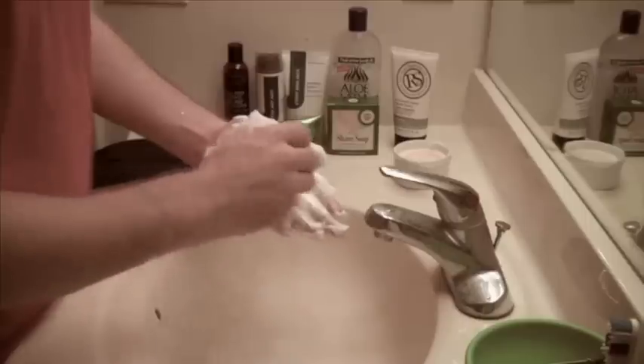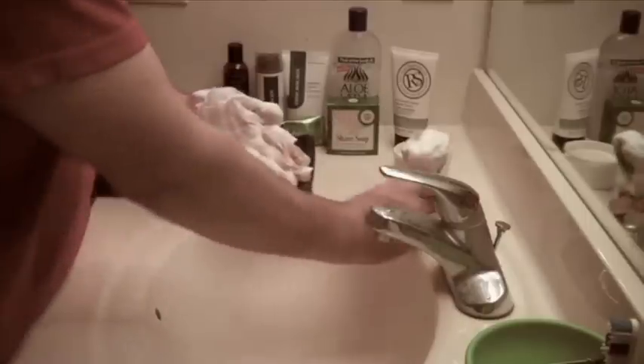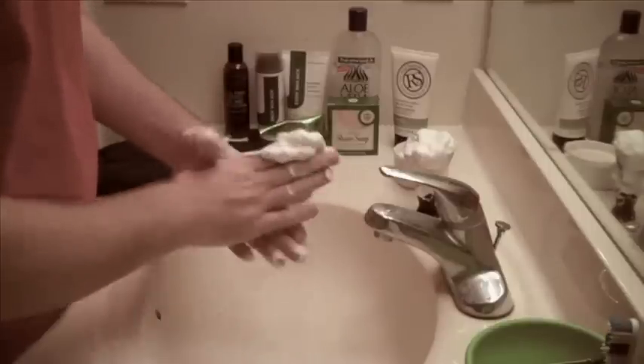It'll take a little bit of experience to figure out the correct soap-to-water ratio to build your lather. A good lather should resemble a meringue or Cool Whip, and it'll have a nice sheen to it in your palm when it shines in the light.